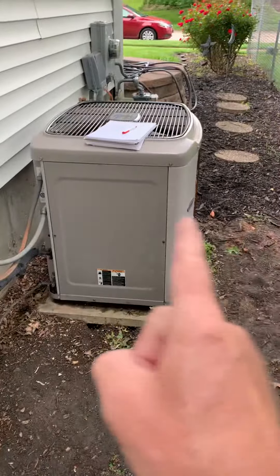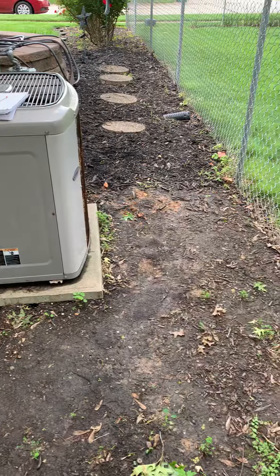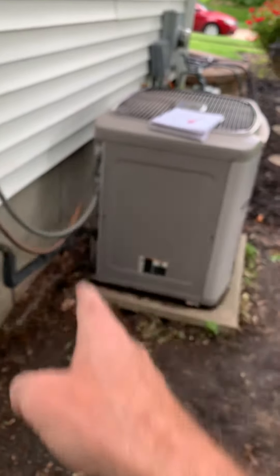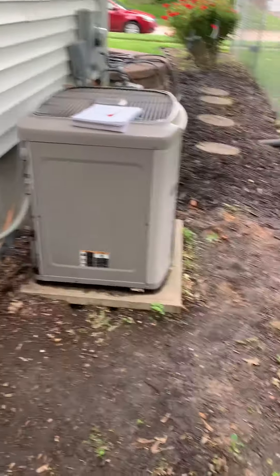Basically 34 inches going this way, 37 going this way. We've got about 3 feet off the property, and then some right here. So we can come out a little bit, but we probably won't get our full foot — that might be about 10 inches. Just see what you can do there to make that work.